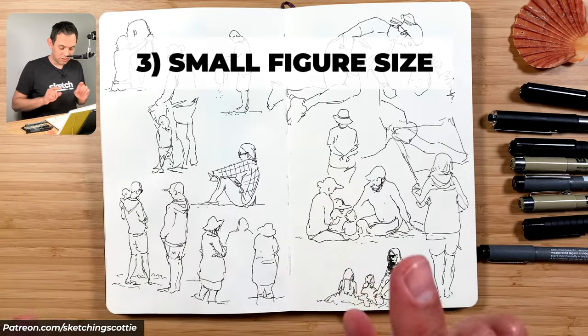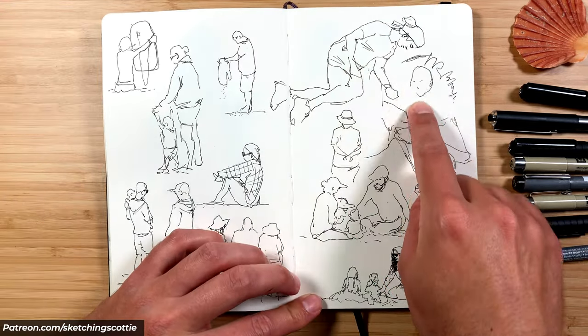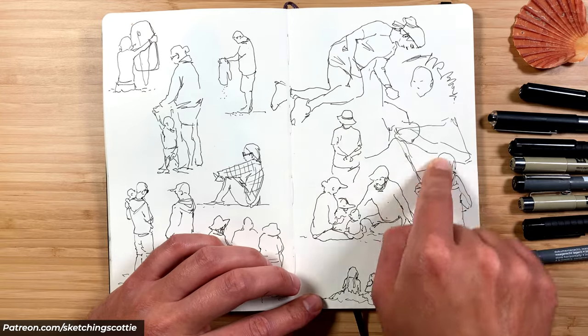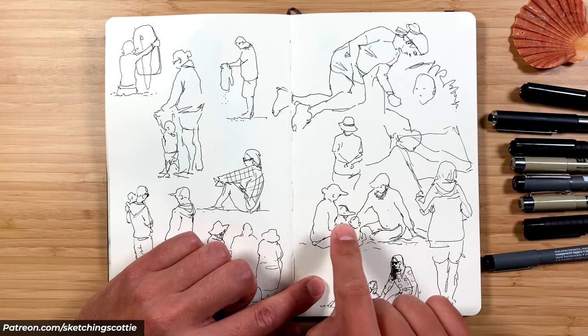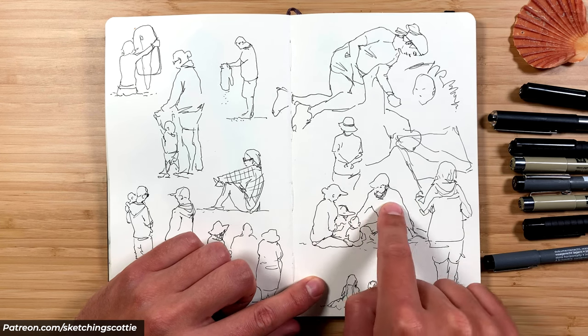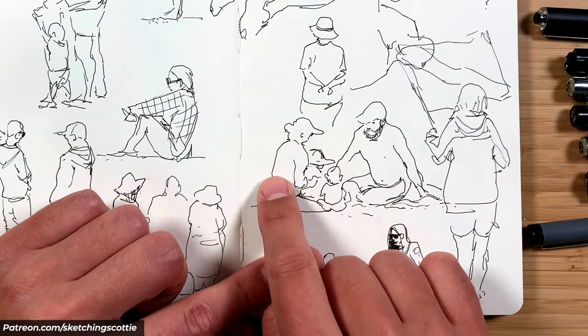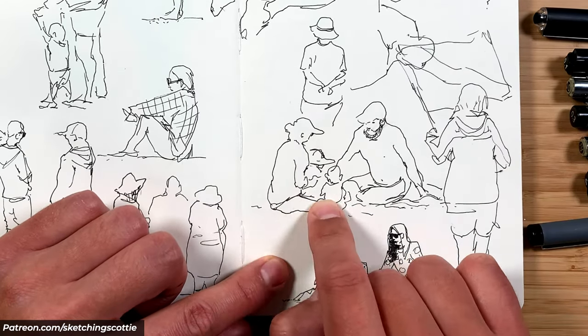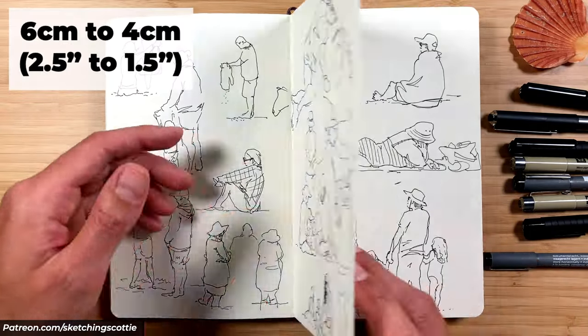Tip number three is to sketch your figures very small. I wouldn't sketch someone fitting the whole A5 page. It's much better to do lots of different figures — if you sketch them smaller you're faster, and you don't have to put in as much detail, so if a person moves you haven't just drawn their head, you've actually captured their whole body and their gesture. Most of my figures here are about four to six centimeters.